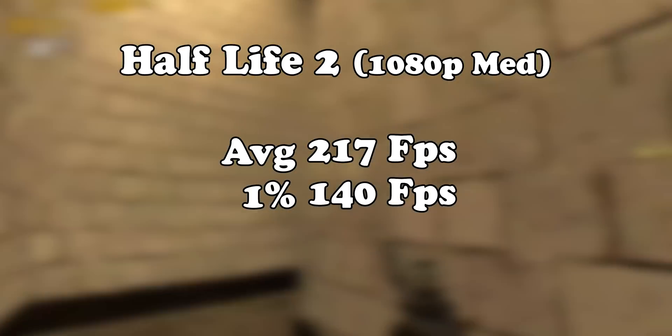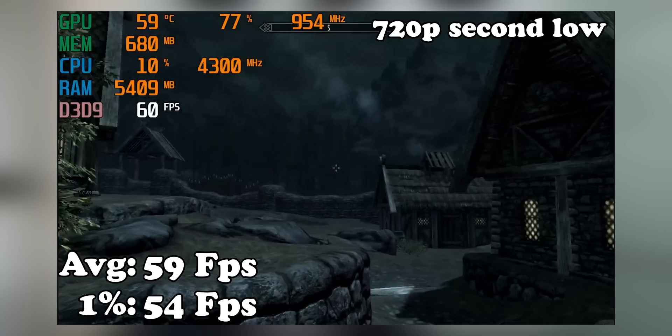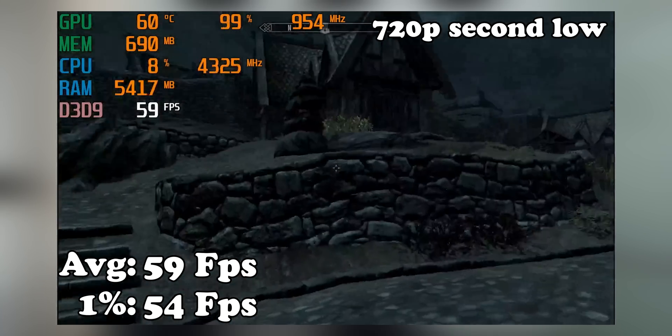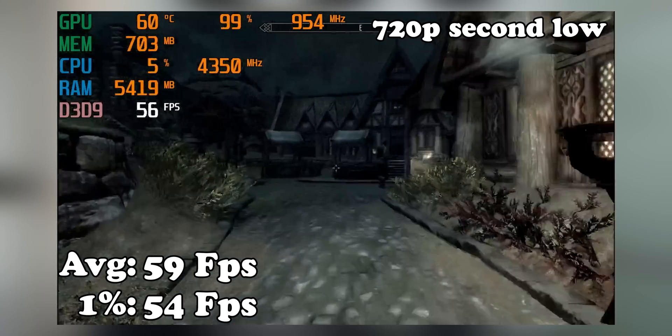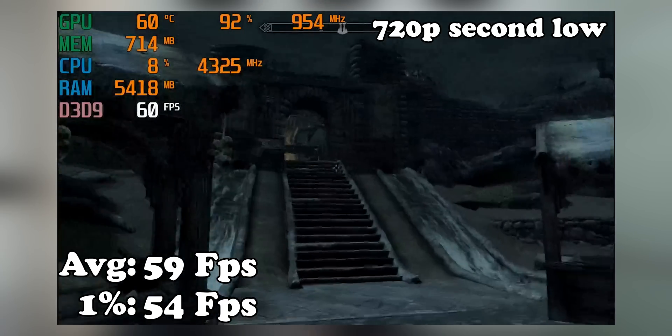Half-Life 2 was the only game I tested at 1080p at medium settings, and the GT 710 crushes it there. The most demanding game I tested was Skyrim, which was pretty much averaging 60 frames per second for the entire run. At 720p it's fine, but if you crank it up to 1080p, it brings the GT 710 to its knees.